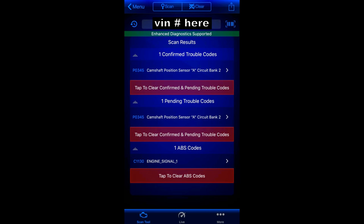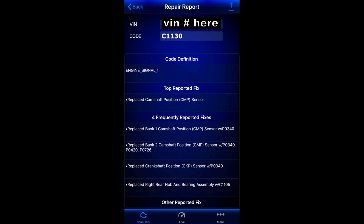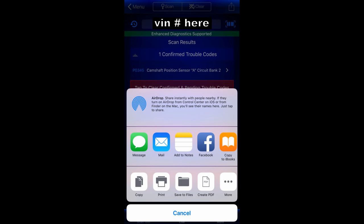Once it's completed scanning, the BlueDriver will give you a list of trouble codes showing up in your vehicle. Click the arrow to the right of each code for further detail. Here we can see we've got code P0345, which is a camshaft position circuit malfunction on bank two. The most common fix is replacing the camshaft position sensor. We also find code C1130, which is an engine signal, and one of the top reported fixes is also replacing the camshaft position sensor.